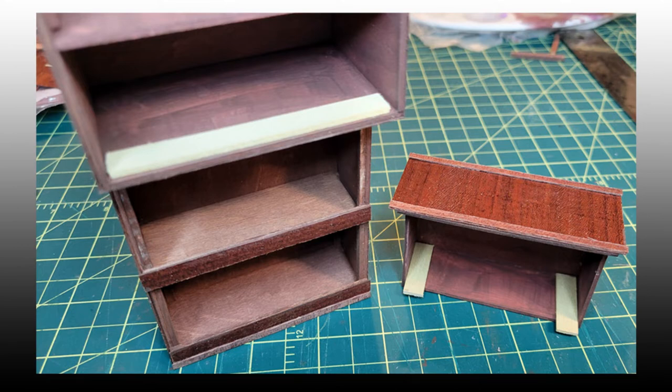After gluing the bookcase section to the bottom of the hutch and letting that dry, Sal glued in a couple of sticks to the back of the drawer and another across what would be the top of the drawer section, so the drawer could not pull out without tilting it, as seen on the upcoming clip.